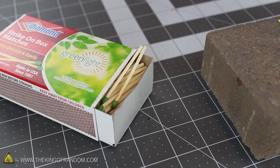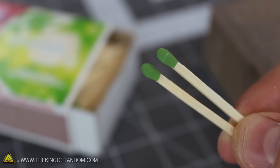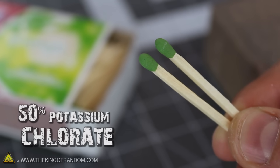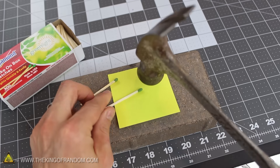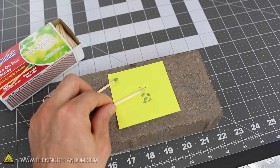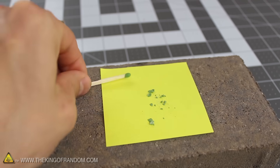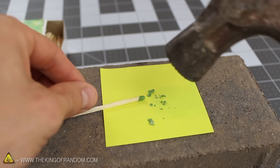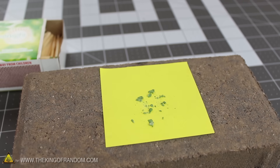Now let's get to work making our improvised cap gun powder with the heads of two safety matches. Matches like these are around 50% potassium chlorate mixed with a few other ingredients like sulfur, starch, and glue. If we take a hammer and lightly tap the heads of the matches while slowly rolling the sticks around, the pyrotechnic shell separates from the stick and flakes right off. I'm collecting the match heads on a paper sticky note to keep my work surface clean and to make it easier to capture and transfer the powder later on.